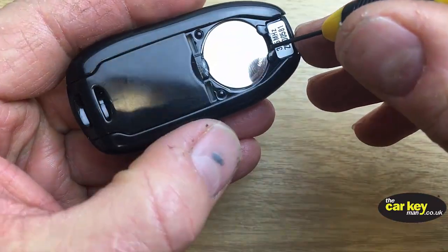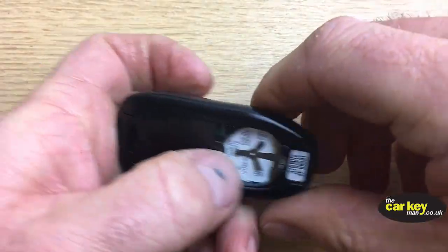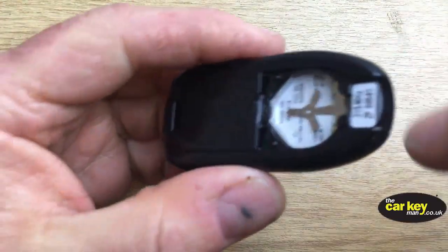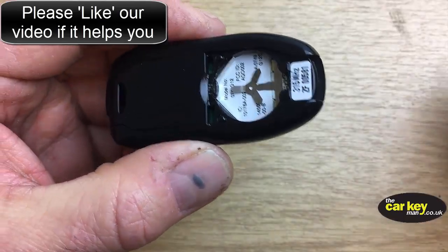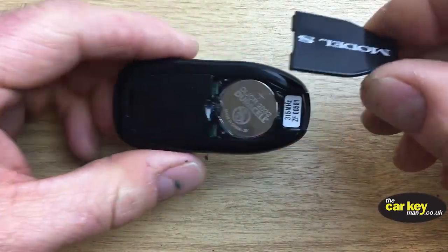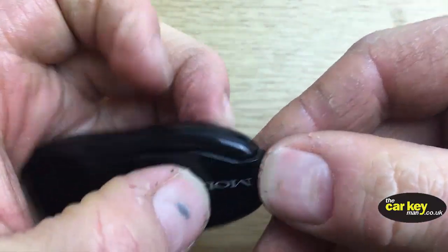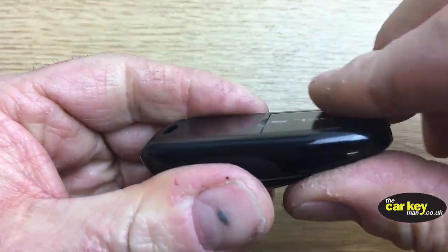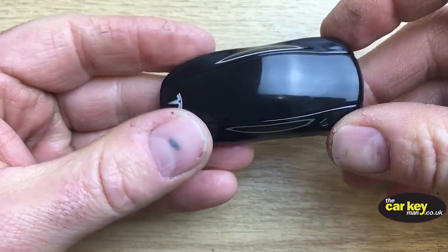Just pop a screwdriver under there and it comes out nice and easy. When you get your new battery, slide it back in this way — it needs to touch these connectors first. Slide it in, then pop the cover on: this end needs to go down first, click it around, and then push it down so it's all flush.